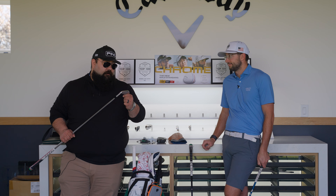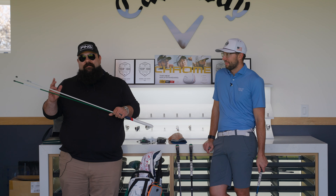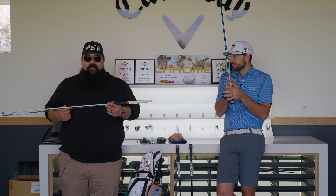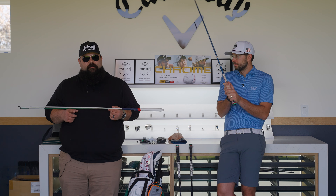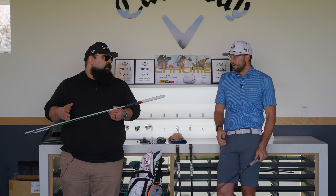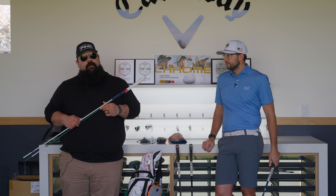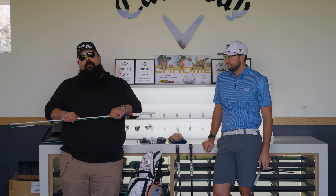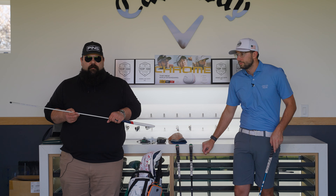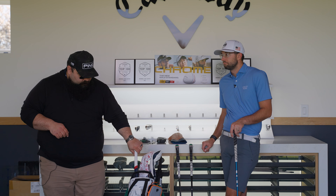I've got alignment sticks — green is my favorite color. I have a little Ping head cover on them. I use these for two things: one, to help with ball position when I'm practicing, making sure I'm in the proper window; and two, I like to set up open but sometimes get lazy, so these keep me setting up to target the way I want.